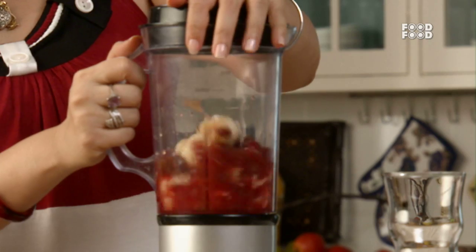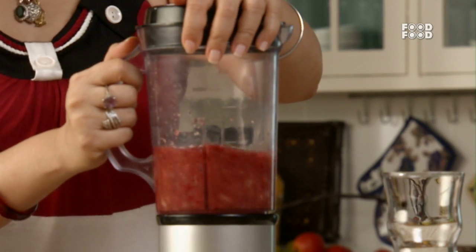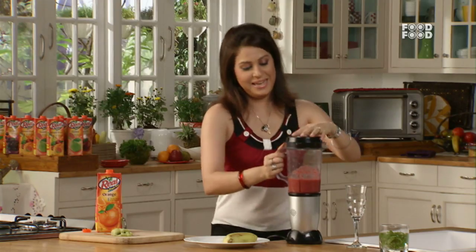Say it — correct! Blend, blend, blend. Okay.